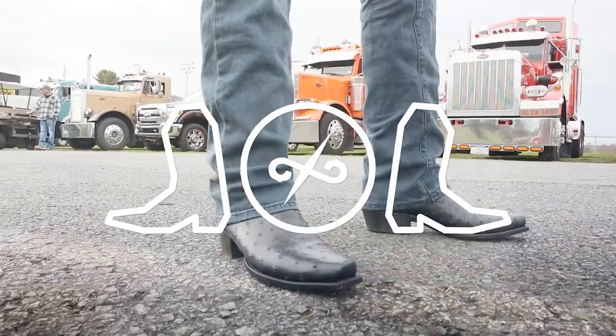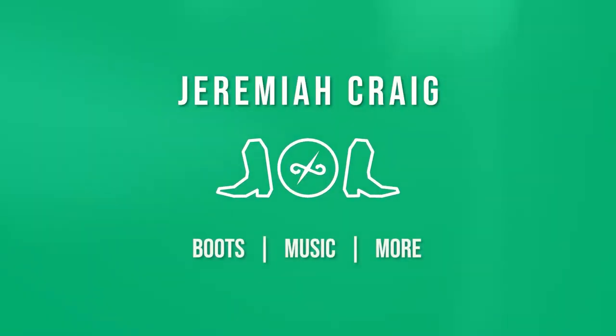Hey everybody, my name is Jeremiah Craig, thank you for tuning in today. I'm really excited to get into these Anderson Bean full quill ostrich boots. Anderson Bean has been on the channel before when I visited stores out west and done quick impressions in the store, but I haven't had a chance to try some for an extended period of time — and that's what this video is for.